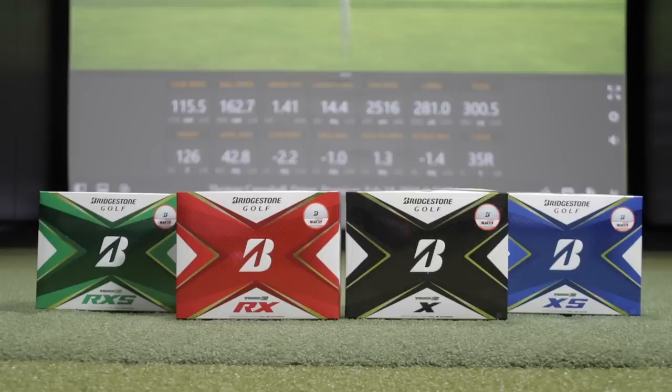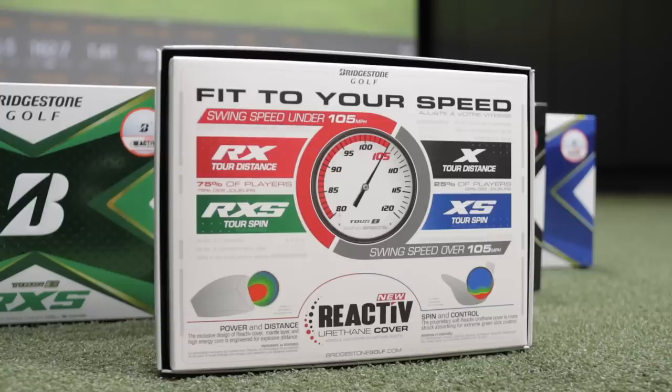There are four different Tour B golf balls available: the Tour BX, Tour BXS, Tour BRX, and Tour BRXS. These golf balls all have a difference in feel but also fit a particular player based on their club speed. Bridgestone recommends the Tour BX and Tour BXS for golfers with swing speed faster than 105 miles an hour with their driver. The Tour BRXS and Tour BRX fit players who swing under 105 miles an hour.